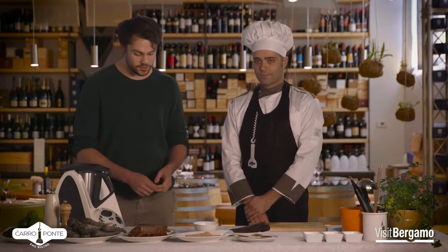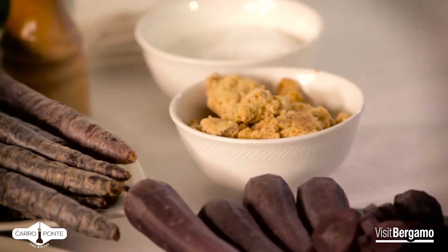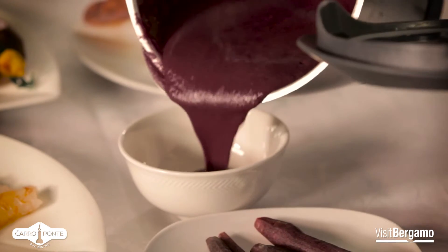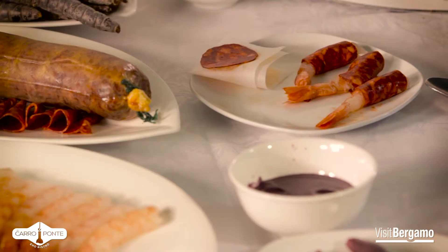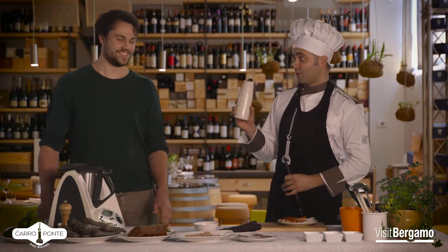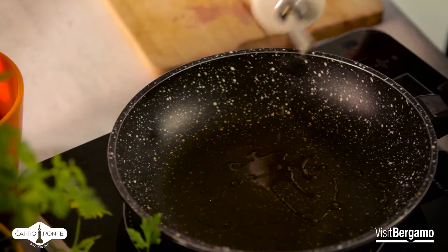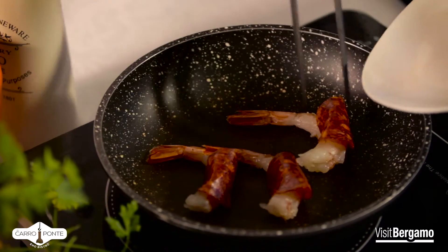Now we cook the carota nera with the chorizo together. Now what is the next step? We cook them all together. Our gamberi we're going to cook very briefly, for a couple of minutes, and then we're going to plate.